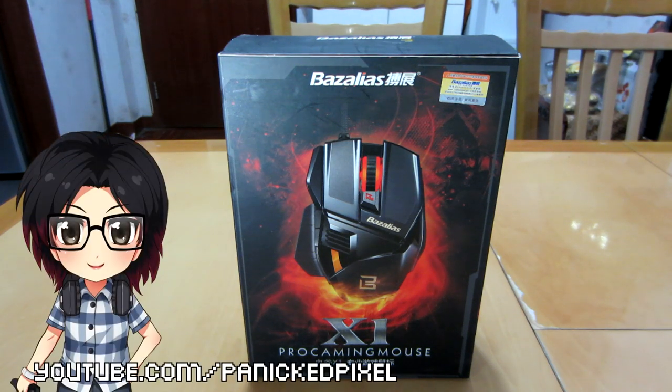Hello and welcome to Cookies Game Point. Guess what we're doing today? Yes! It's another budget gaming gear unboxing.